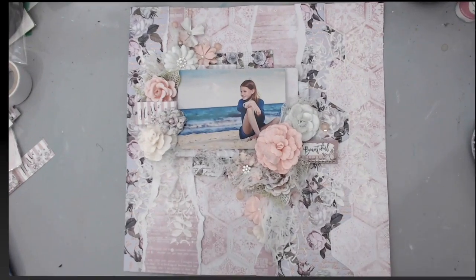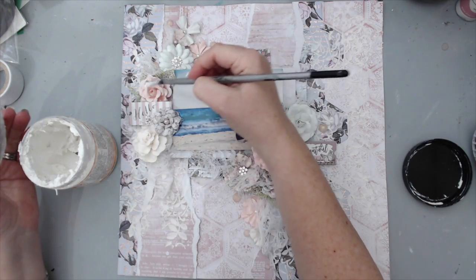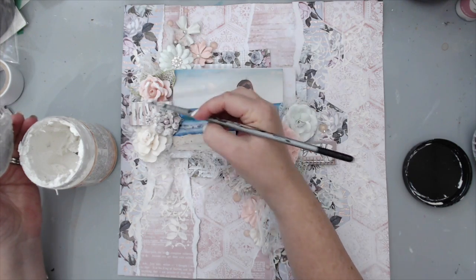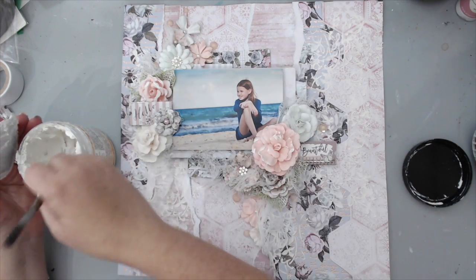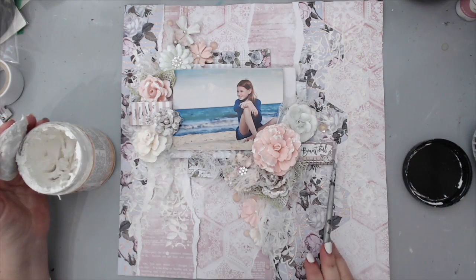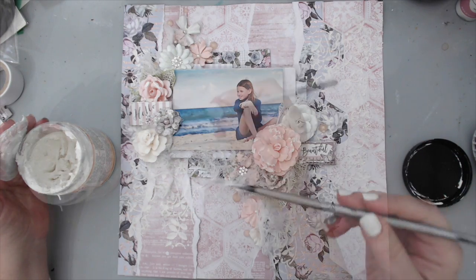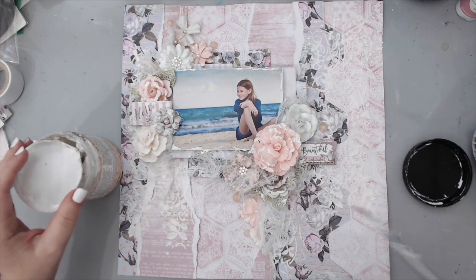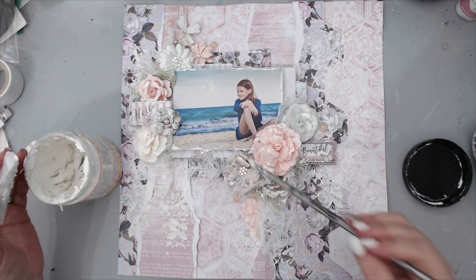Finally, I took the white paper texture paste and using a paintbrush added a little bit of texture to the flowers, the papers, and basically all the embellishments. This really brought everything together and created that similar texture I had in the background. I love this added touch — I know I do very similar layouts all the time, but I just love this technique and I really want to emphasize how much I love adding texture. I love soft colors, pastel colors, and this was the perfect layout for this photo.